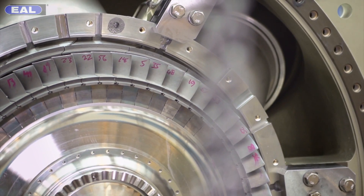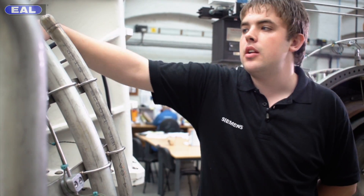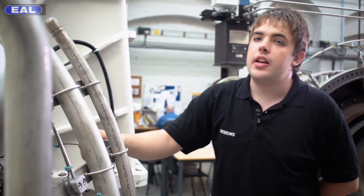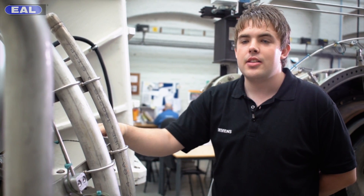This is the final part of the engine build. All the pipework's gone on, the electrics, and the burners here. This is ready for testing now, and fingers crossed they'll pass the test and go out to the field.